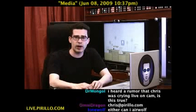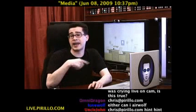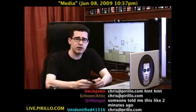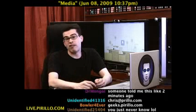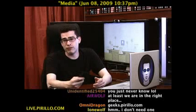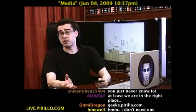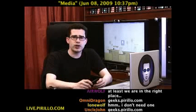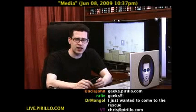My email address is chris@pirillo.com. Maybe you know of an accessory that I can't live without — I'd be interested in taking a look and quite possibly sharing it with everybody else, if I find it interesting. Maybe you've found something similar or different — hardware, software, services, whatever. You're more than welcome to join us in our community of geeks at geeks.pirillo.com.